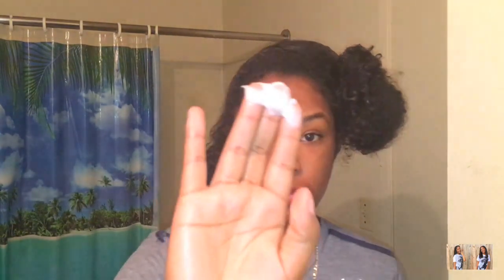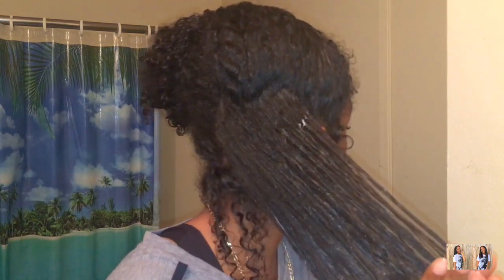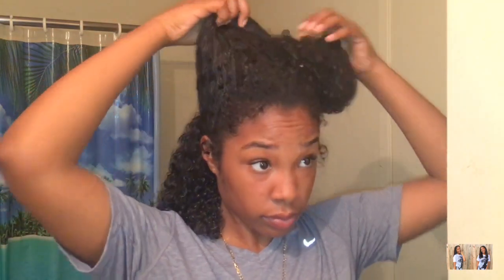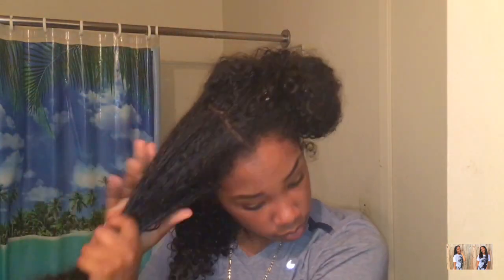I'm getting the same quarter size of the curl enhancing smoothie — just a little bit because I don't want it to weigh down my hair. I'm doing the same thing: rubbing it throughout my hands and gliding it across my hair because I don't want to break apart my curls. I'm going to do the exact same thing to the top half of my hair and speed this up.